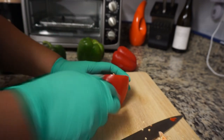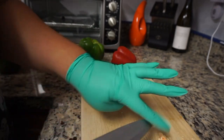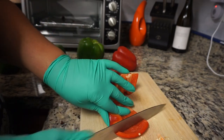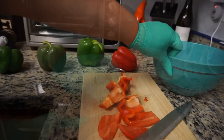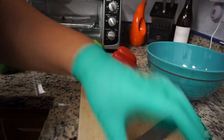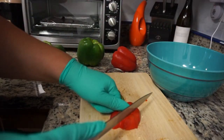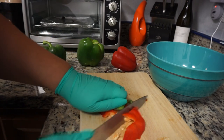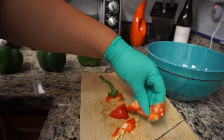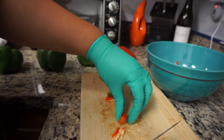Again, it's preference. If you like to add the seeds, I know some people that actually just throw the entire pepper inside of a processor. I went ahead and grabbed a bowl just to make things easier, so I can just throw all of my ingredients inside of it and walk it over to the Ninja once I'm done.